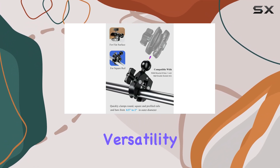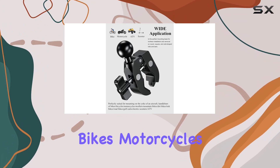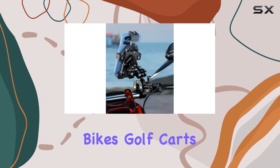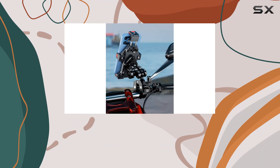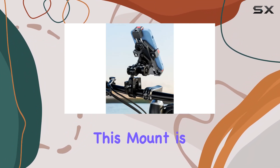Now, let's discuss versatility. Whether you're mounting on the yoke of an aircraft, handlebars of bikes, motorcycles, strollers, mountain bikes, dirt bikes, trek bikes, road bikes, golf carts, electric scooters, ATV, or even on kayak rails and roll bars, this mount is your go-to solution.